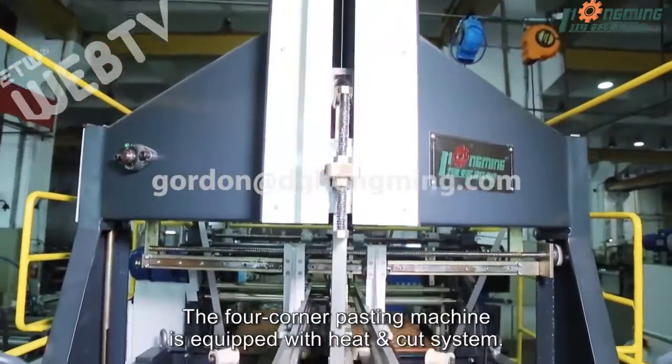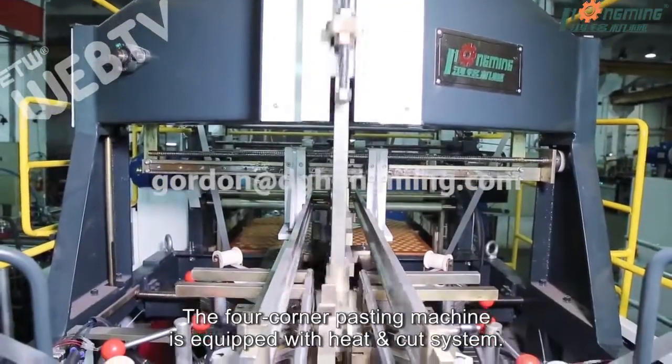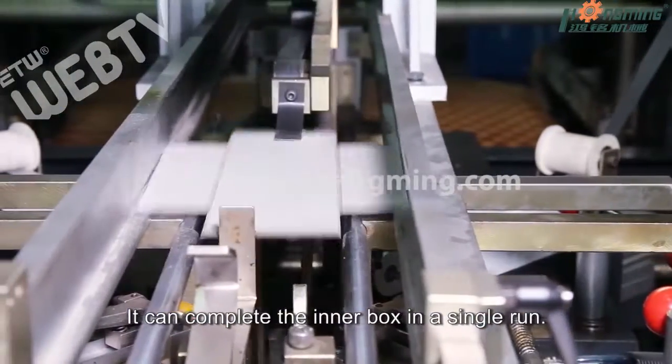The four corner pasting machine is equipped with a heat and cut system. It can complete the inner box in a single run.